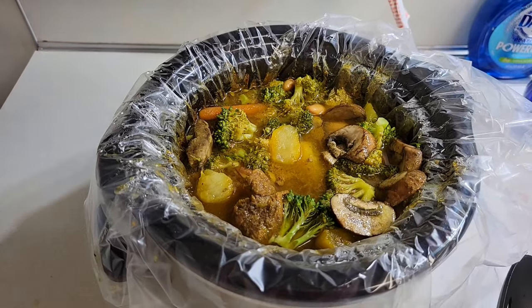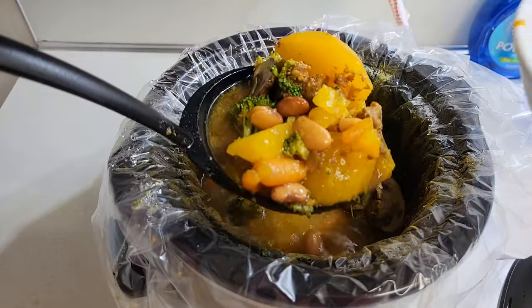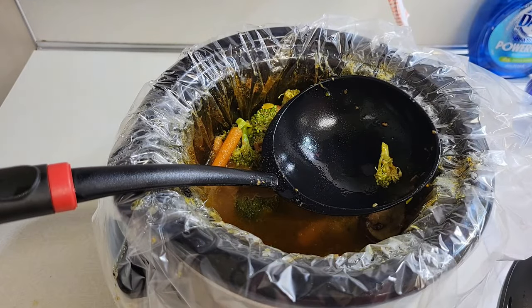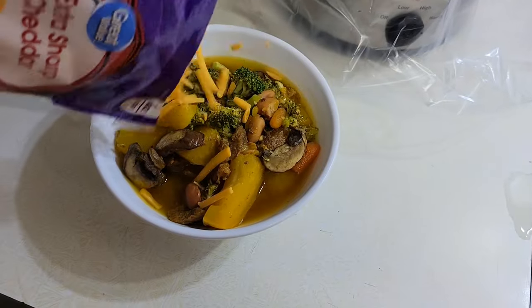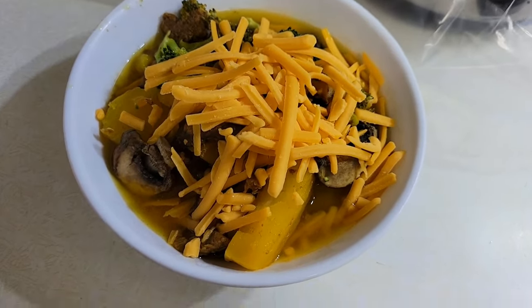Time to serve it into a bowl. What I like to do is add some shredded cheese to it — it adds more flavor to it. Now we'll go ahead and taste it at last. Let's taste it. Mmm, very good. Little hot. Yeah, it is very delicious.